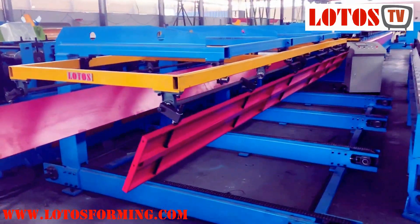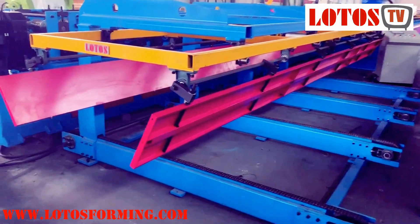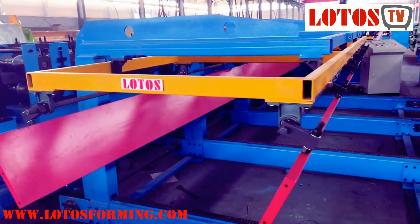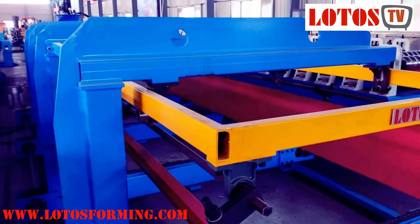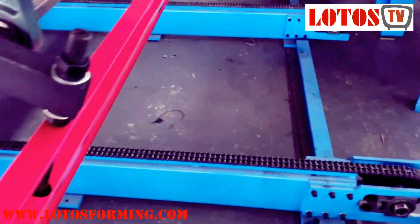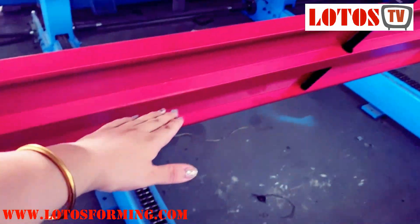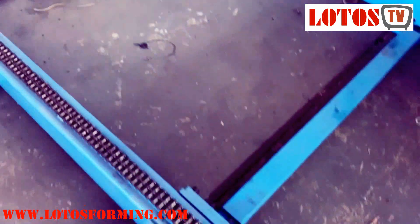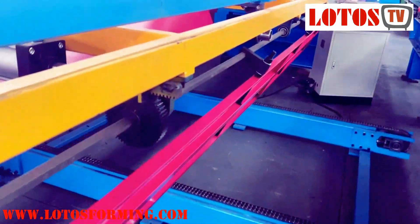Here is the output. The output is a fully automatic stack machine. Here is the fully automatic stacker. Once the sheet is stacked on the rail, the chain will move side to side, easily for packing.